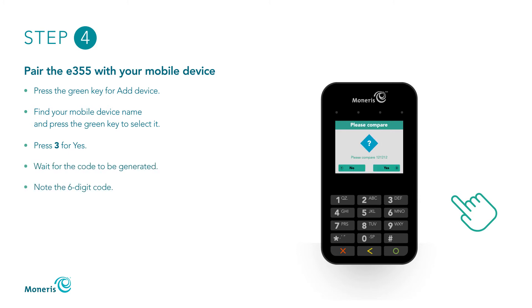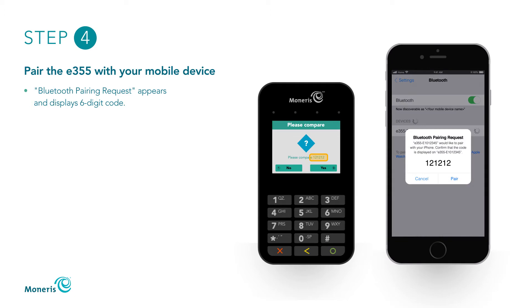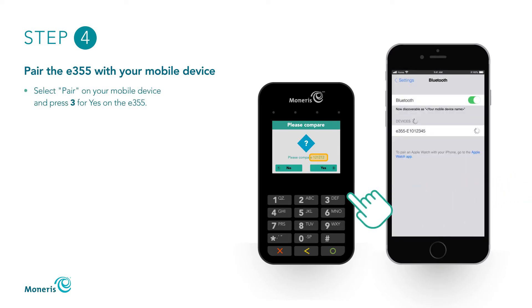When Please Compare appears, note the 6-digit code. On your mobile device, wait for Bluetooth Pairing Request to appear. The screen will display a 6-digit code. Compare this code on both devices. If they match, select Pair on your mobile device and press 3 for Yes on the E355.